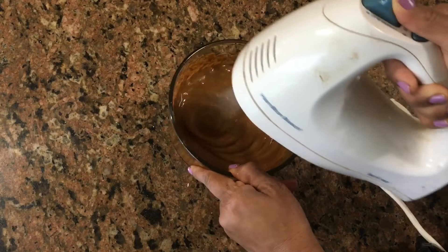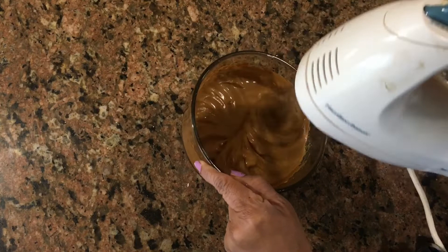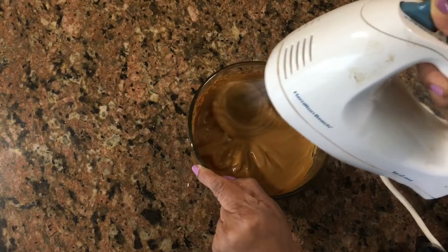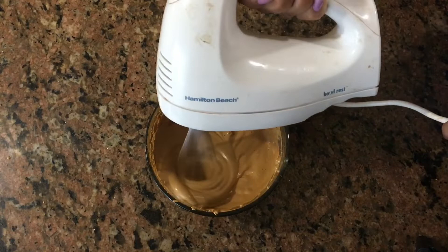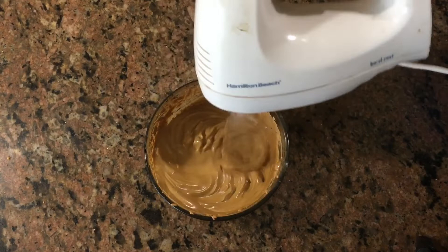Now let's make some beautiful coffee. Here you can see my coffee colour — it also has a thick, creamy texture. Let's mix for a few minutes. You can try coffee with a different color; you can change the color from dark brown.